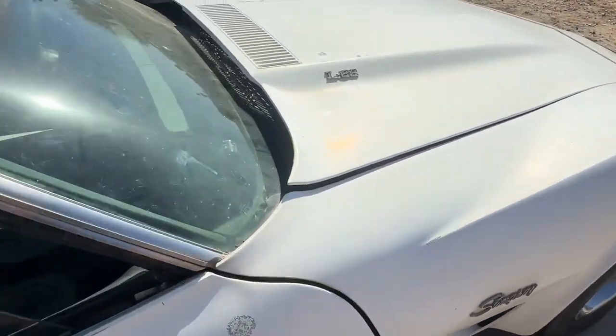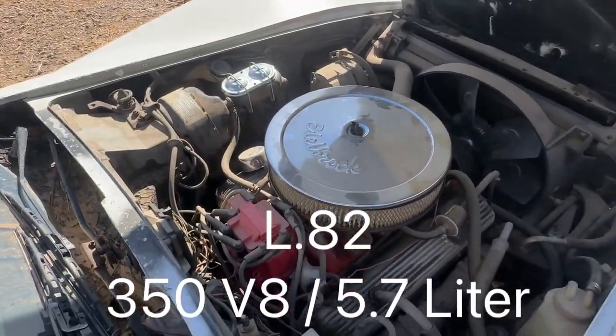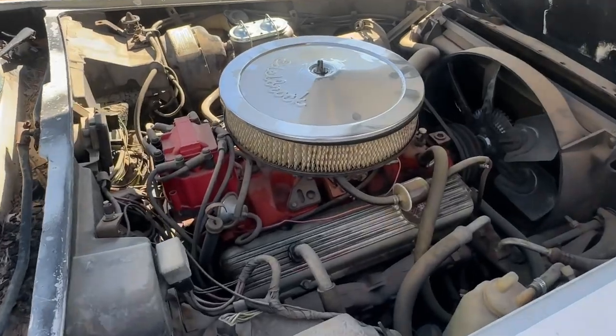Now it being a Stingray, it is the L82 with the 5.7 liter 350 V8 with roughly around 85,000 miles.